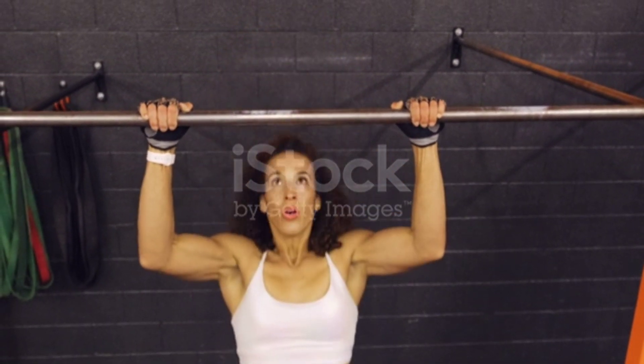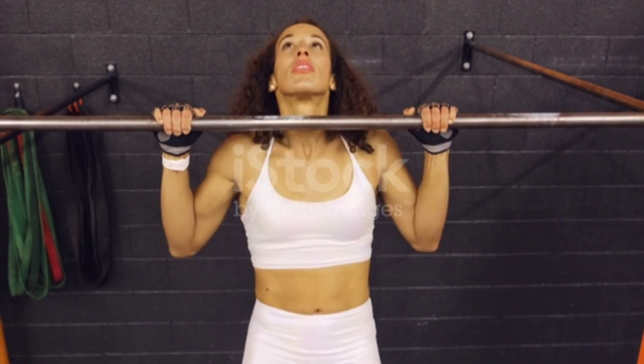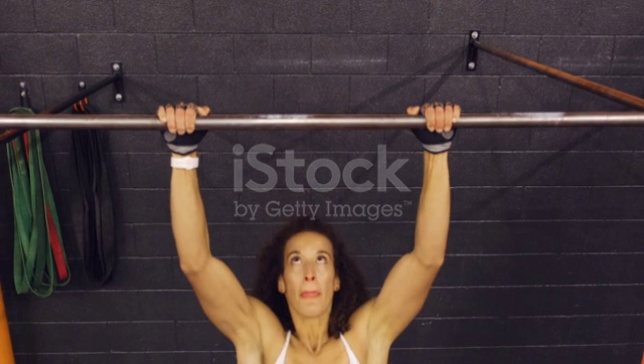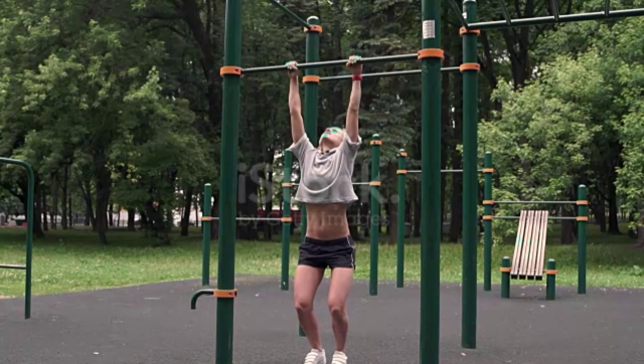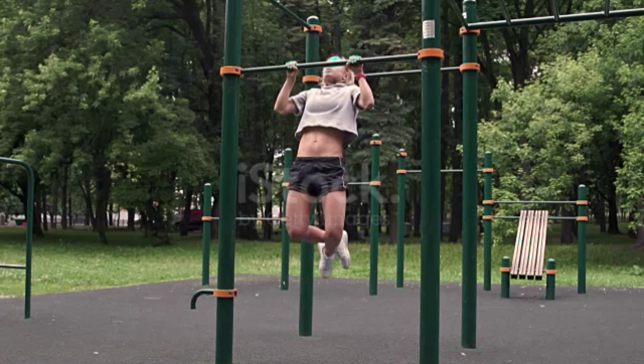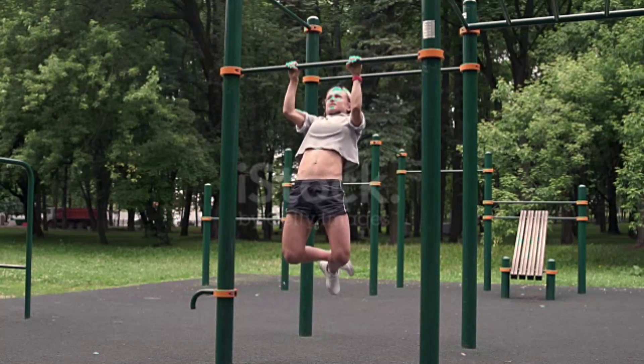To perform a pull-up, you'll need a horizontal bar that can support your body weight. Start by grabbing the bar with an overhand grip, palms facing away from you, and your hands slightly wider than shoulder width apart.